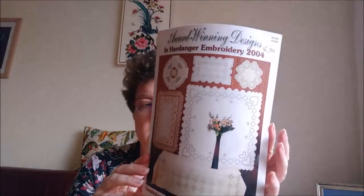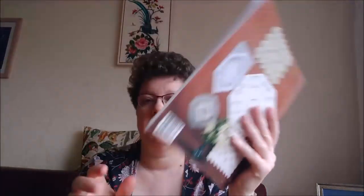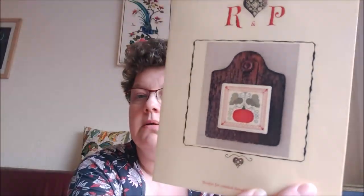I found another of the Hardanger books that Nordic Needle — I think that's the shop name, which has closed unfortunately — did every year with prize-winning, award-winning Hardanger. This is 2004. I already had a few but I liked this one, so I added it to my stash.